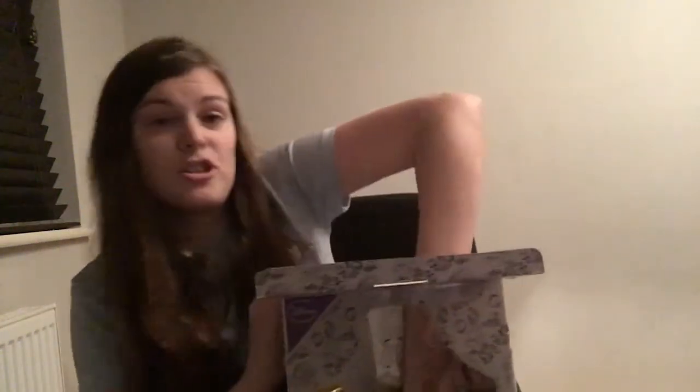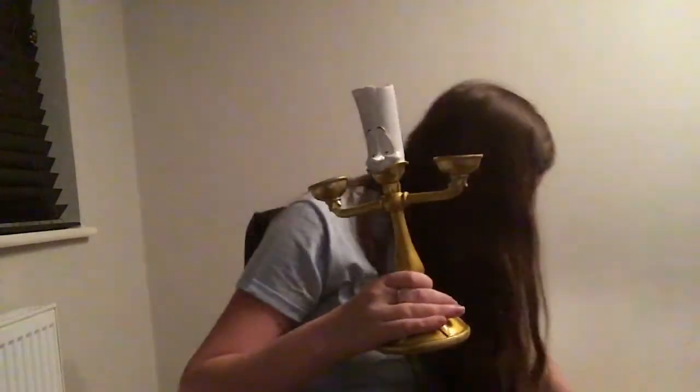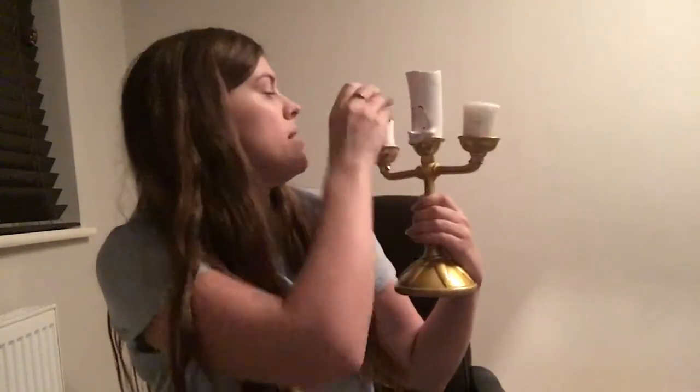Not many people have managed to get hold of Lumiere — he's very difficult to get and wasn't in Primark for very long. They might re-release him like they did Cogsworth and Mrs. Potts, but I was so lucky to get him. He's a decent size. I've got a couple of Yankee candles I can light up in him very easily, and he looks very realistic for twelve pounds. I'd also put one of the little Primark candles on top of his head — there's space for one — and that would look brilliant.